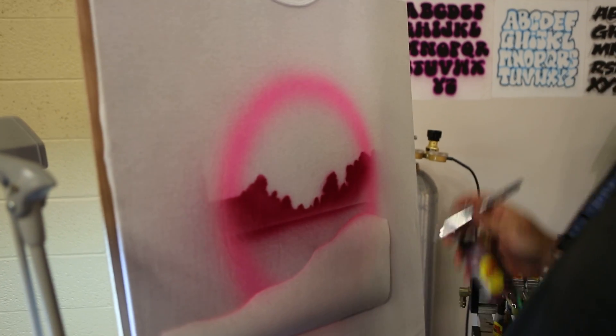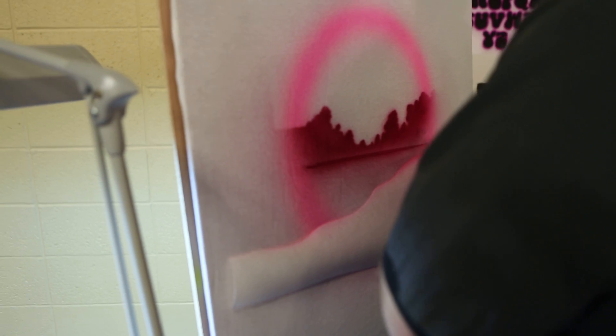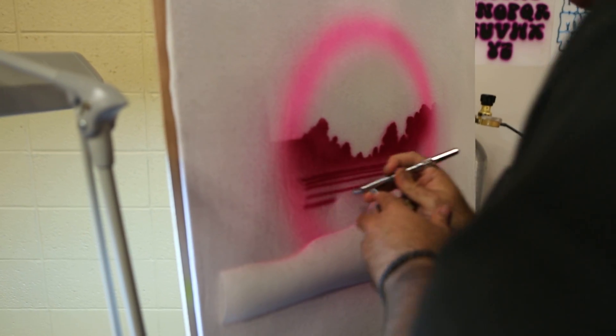Now I'm going to come in and add water lines. A good rule of thumb about these is thinner at the top, thicker at the bottom. That will give you the illusion of depth.